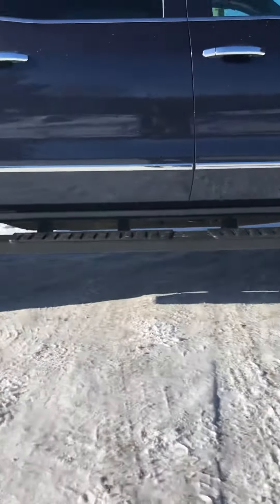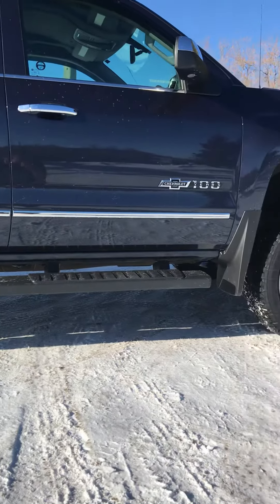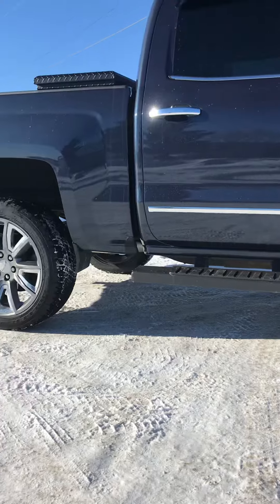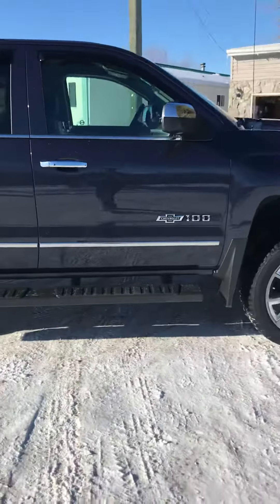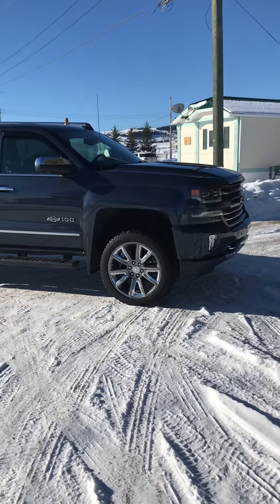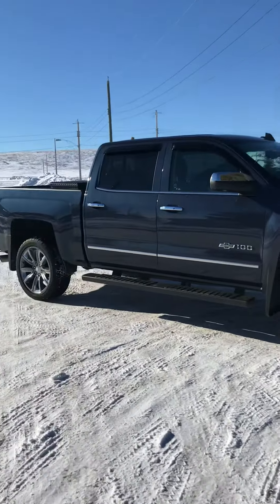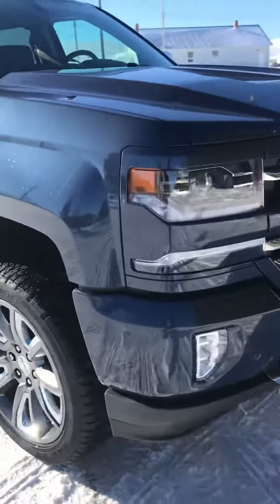I've seen a few BDS 4 inch lift kits where they've cut the cross members and whatnot. Yeah, they sit just a touch higher than this, but this looks really good. I'm not a big fan of chopping your front end and all that just to get a lift underneath there and still only run 33 inch tires. Overall I'd recommend checking out Moto Fab.